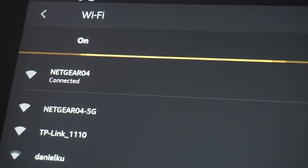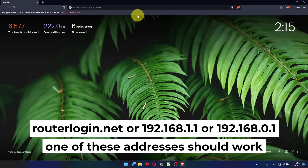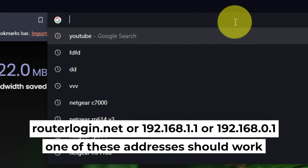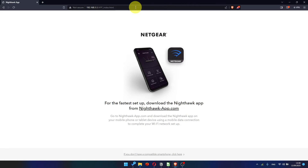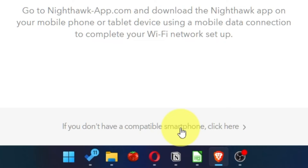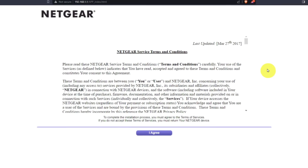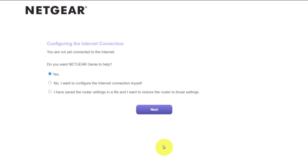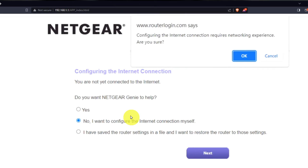Great, you've connected to the router. Now let's start setting it up. Open your browser and go to the URL that you see on the screen. Use the address bar instead of the search bar. Click here, then read the Netgear terms and conditions and click the I Agree button. Now you must select: I want to configure the internet connection myself. Click the Next button and then click OK.